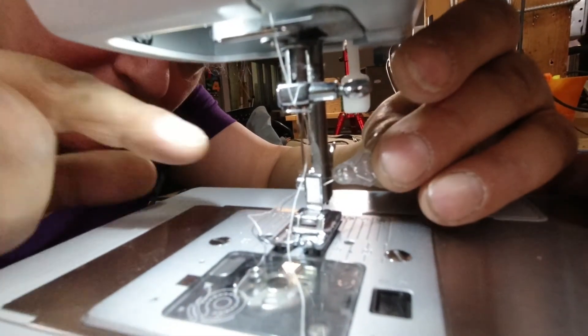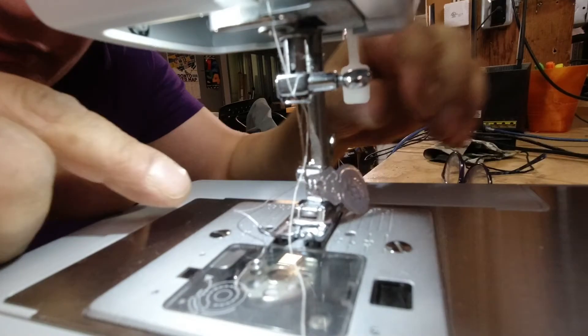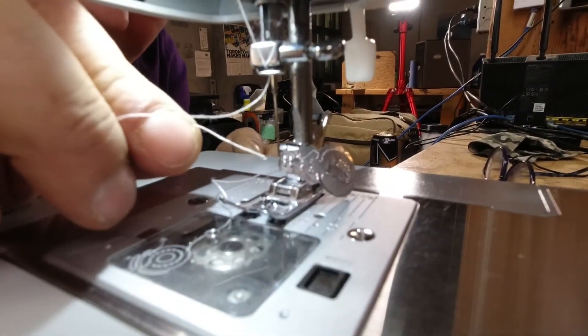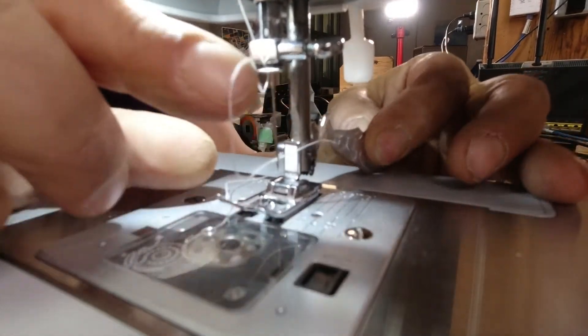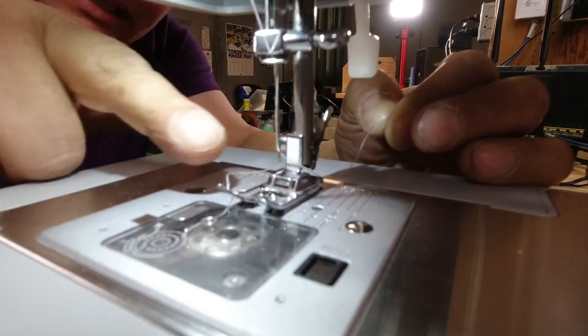Finally, we need to feed the thread through the needle using my handy needle threader. I'm going to take the thread, feed it into the threader, pull the threader out, and now we have thread coming out the back.